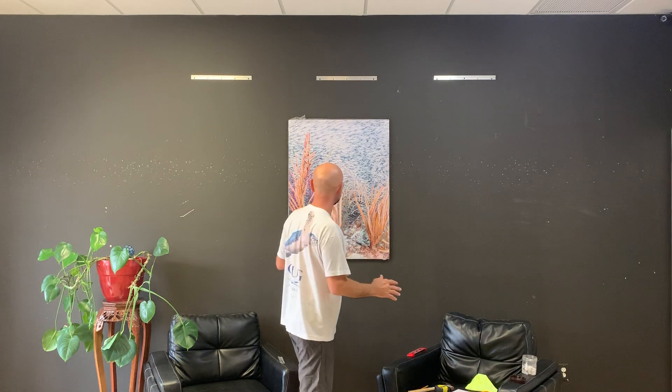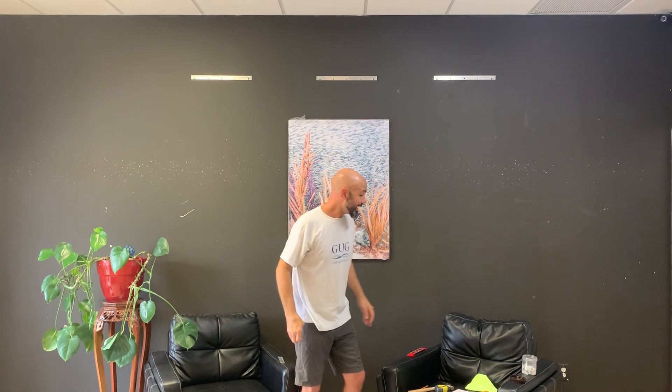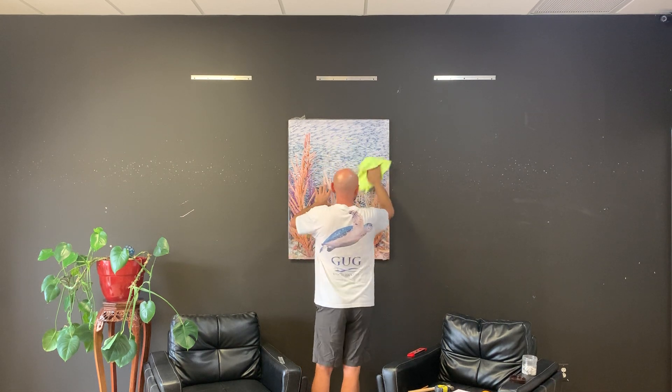Cut the cellophane off — I like to cut the bottom first, then the top. For the long-term care of your aluminum art: people love to touch aluminum, so fingerprints will happen. A dry microfiber cloth is all you'll ever need. Think of it this way: treat your aluminum art like a good pair of sunglasses. It's waterproof so you could use a wet microfiber, but a dry one will handle any fingerprints no problem. Any questions, reach us at design@gugaunderwater.com or call 954-579-8096. Thank you for watching and thank you for your business.